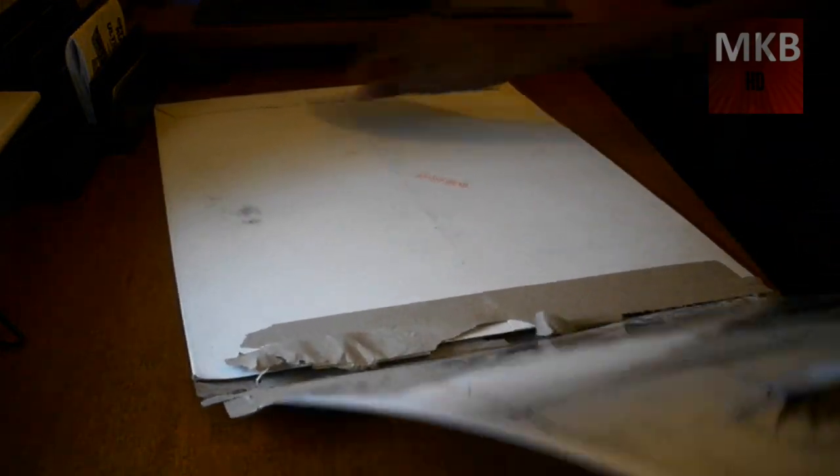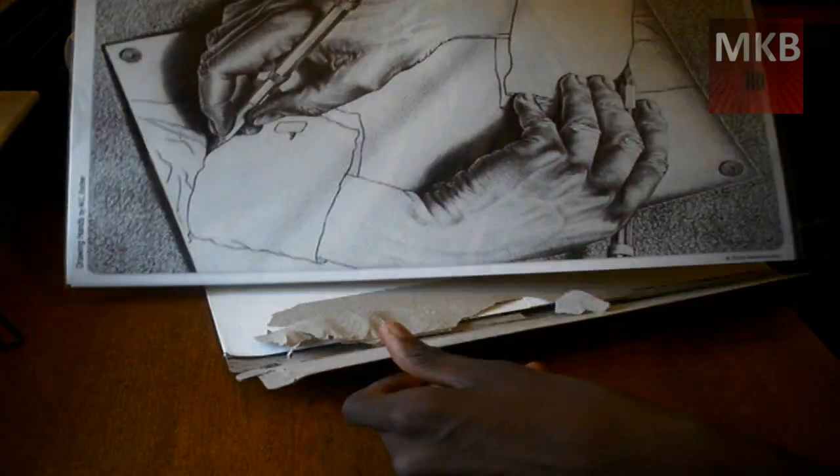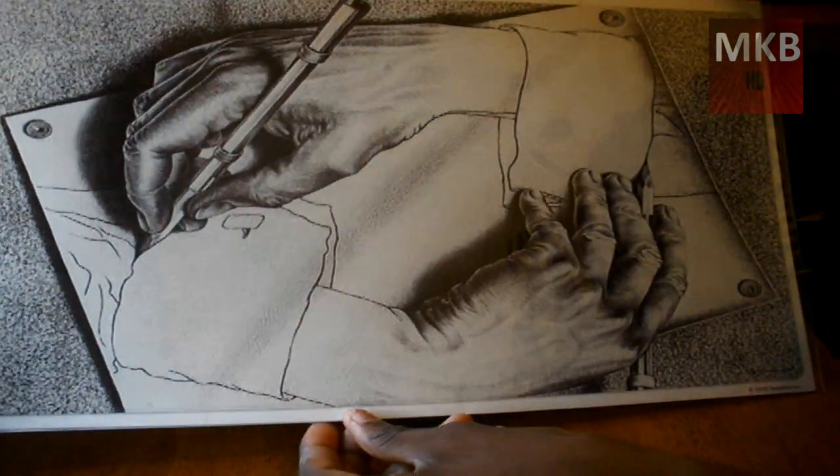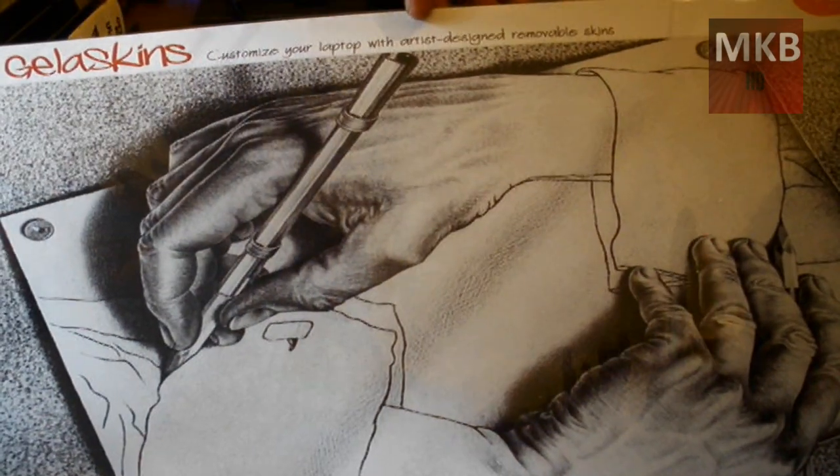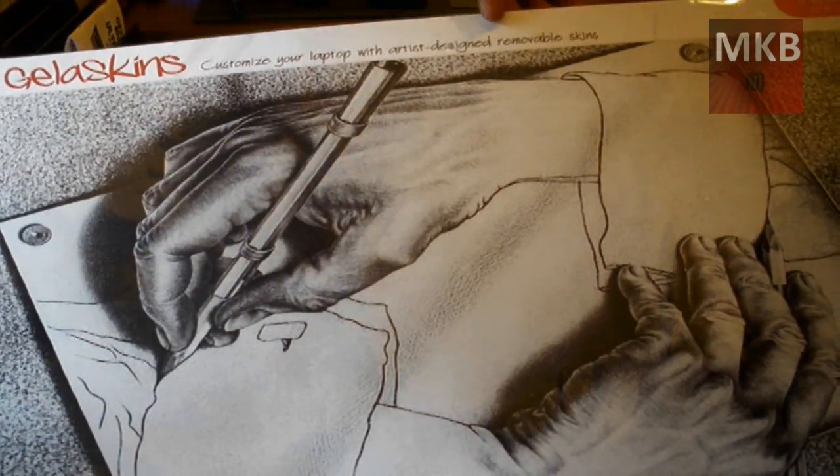And here is the skin itself. Now, I don't know if you've ever seen this drawing before by M.C. Escher — I'll try to fit it in the picture. I will have that on the back of my laptop. At the top it says, 'Customize your laptop with artist-designed removable skins.'